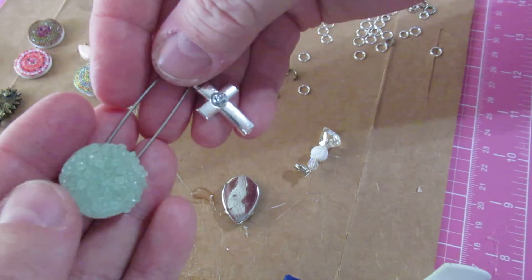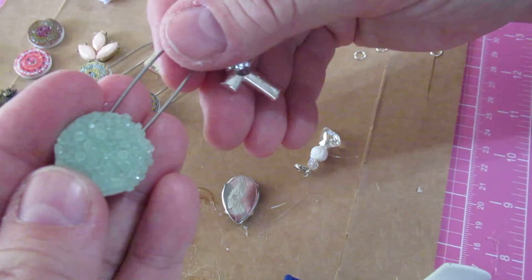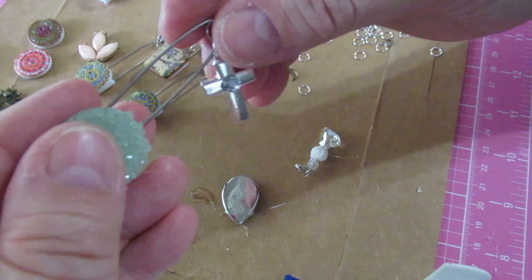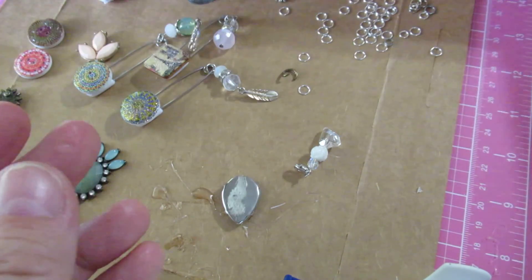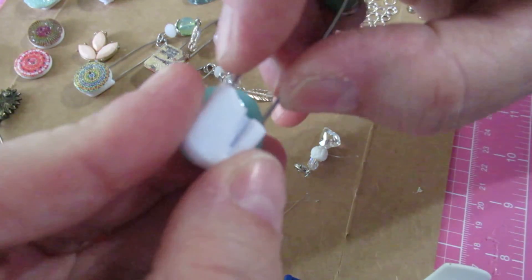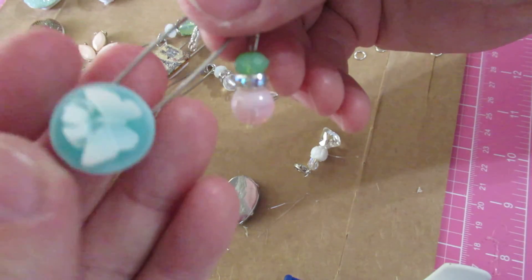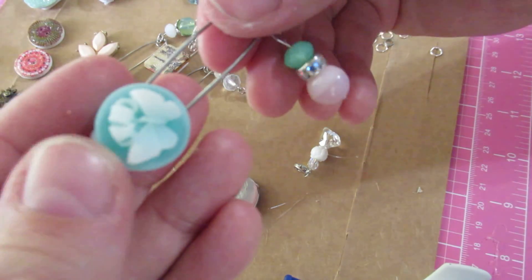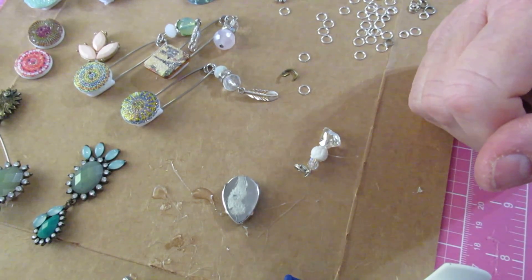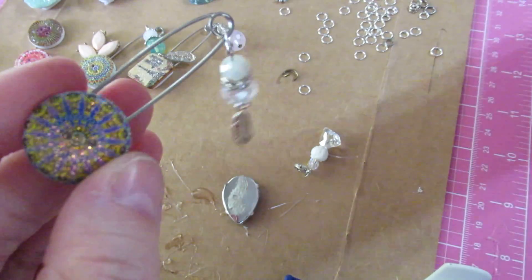I thought this would be a fun project — easy and simple — and a lot of you will already have many of the materials. Safety pins are really cheap on Amazon and I have a bag coming with all different colors, but I didn't want to wait so I decided to go ahead with what I had. Just have some fun and make yourself some little decorated safety pins — they're really great for pinning anything to anything and they make it just a little prettier. Thank you for coming by, I appreciate it. If you haven't subscribed, I'd appreciate it, and if you liked the video please give it a like. Thank you so much, bye bye.